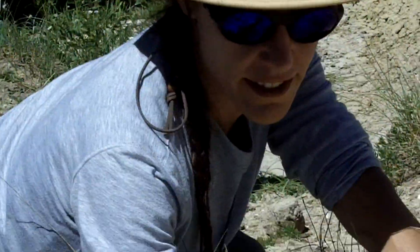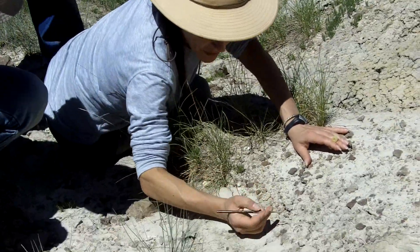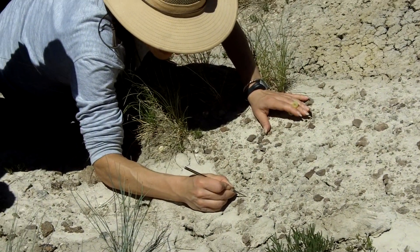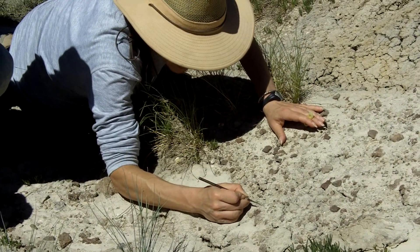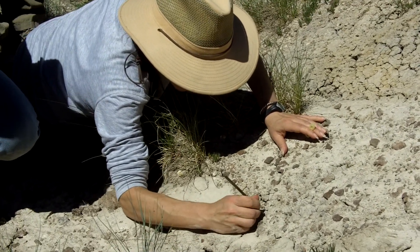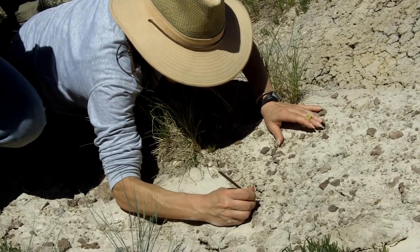Look for teeth, because you're finding gar scales. And if I look real closely here, I'm looking at this and going, this is an interesting shape. I don't know if it's a bone or not, but it has kind of a biological shape to it. So I'm going to use the pick and kind of pry it out so I can get a better look at it.